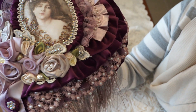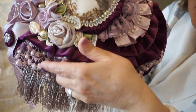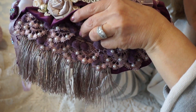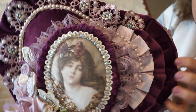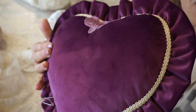It all comes together with a beautiful border with aurora borealis crystals, some other little embellishments for sparkle, and just layers and layers of varying types of trims — including little ball trims that I've dyed in between. Very full, very textured. I just love the way this one turned out. You can see the back there — that's the Victorian velvet pillow.